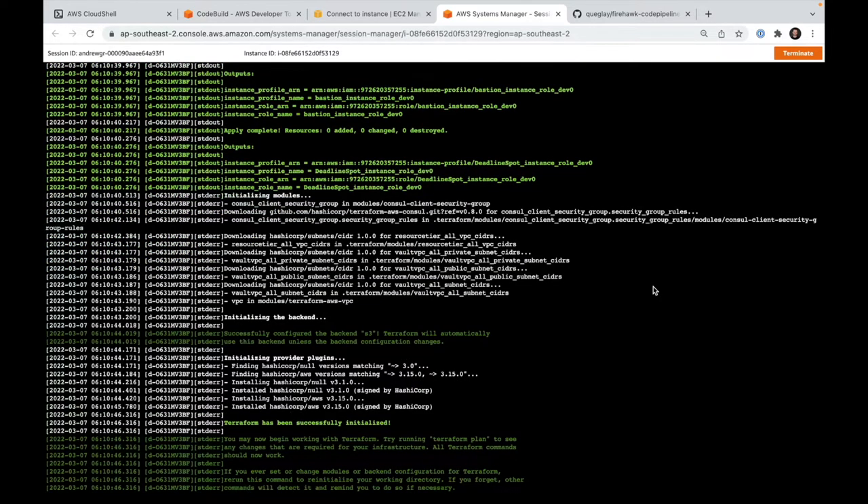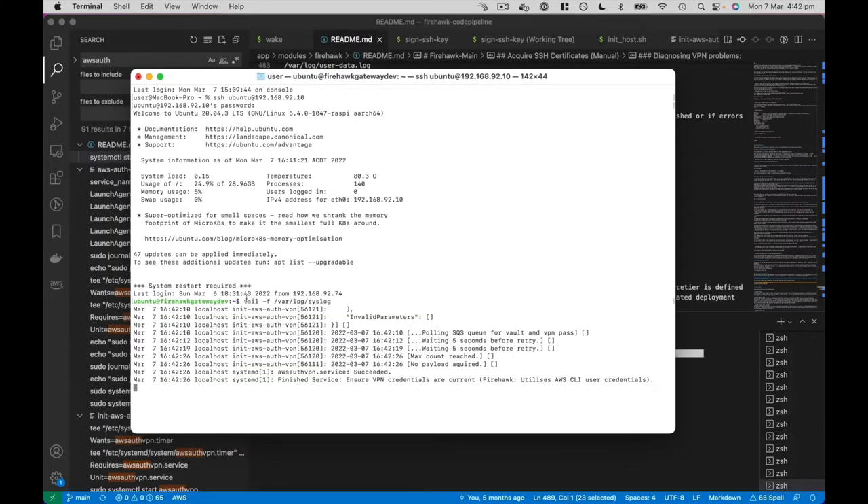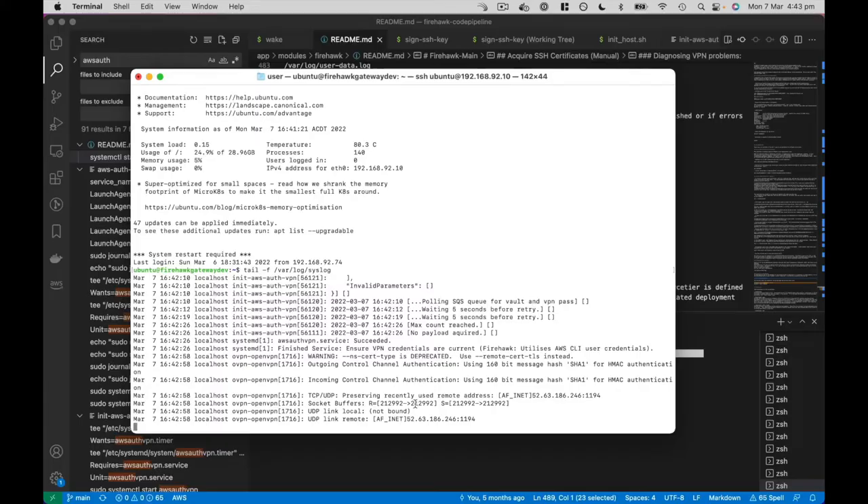That's all roaring along — let's go and log into my Raspberry Pi and monitor what's happening. Here I'm just observing the log to see if it's able to acquire credentials. At the moment there's a queue set up and the Raspberry Pi is waiting for our infrastructure to inform us where we can find the credentials.